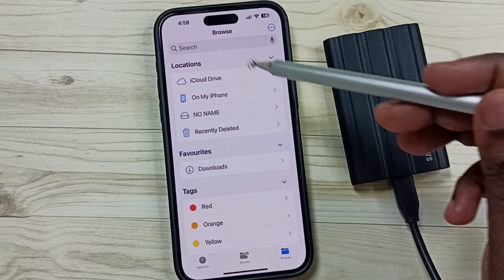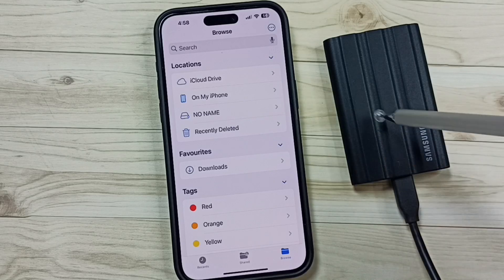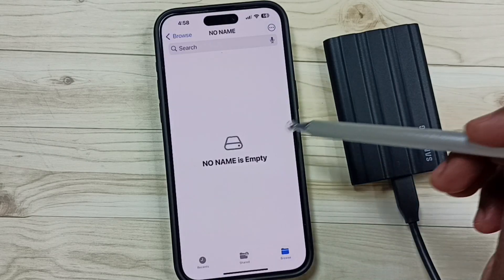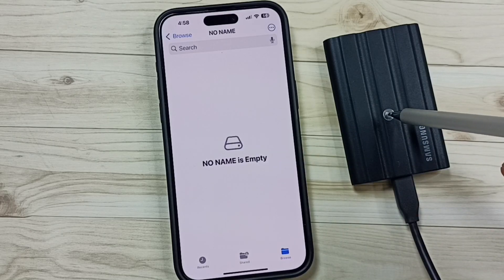Tap on Browse. Under Locations, you can see 'No Name' — this is the name of this SSD storage. Tap on 'No Name'. So now we are seeing the files and folders inside this SSD storage.